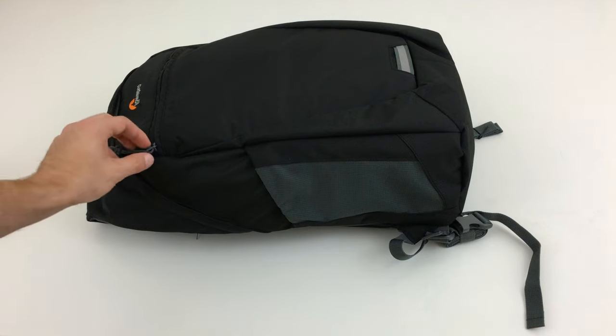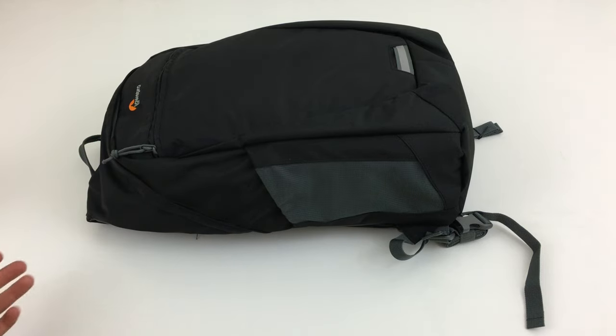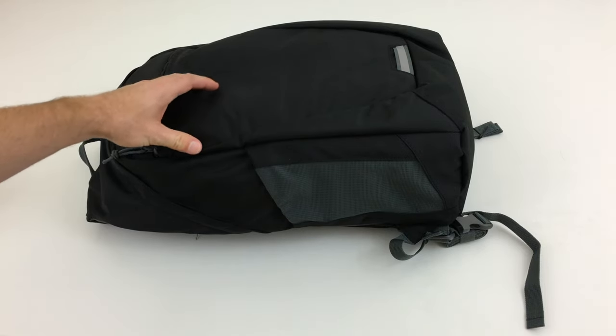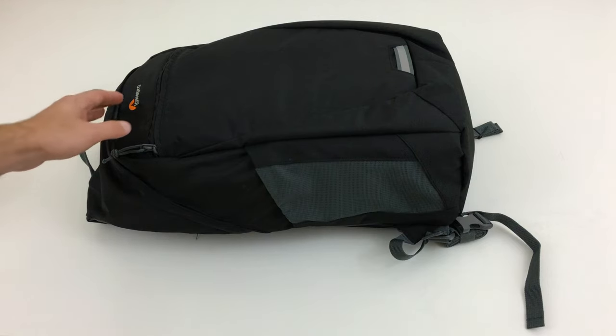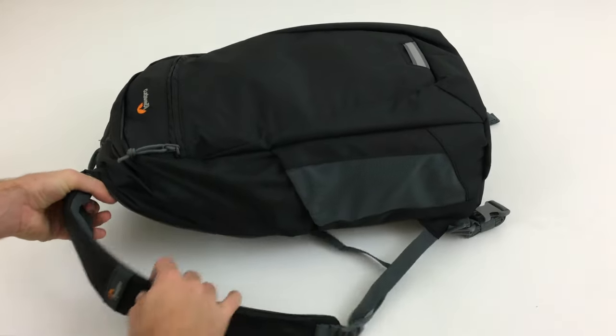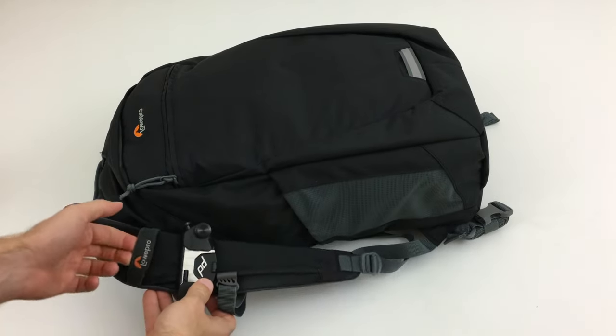This bag comes in blue as well as black. In Generation 1 it used to have branding along the sides, but it's really nice that they limited the branding to two locations — their logo up on the top as well as on the shoulder pad through a clip area that you can see.